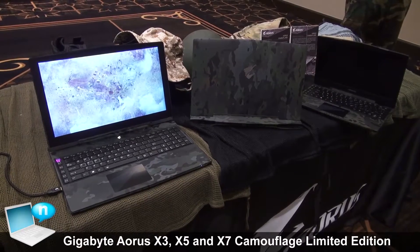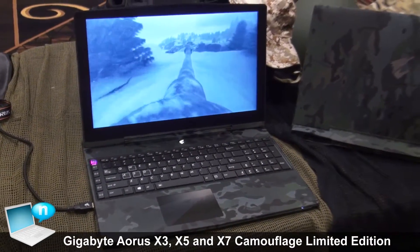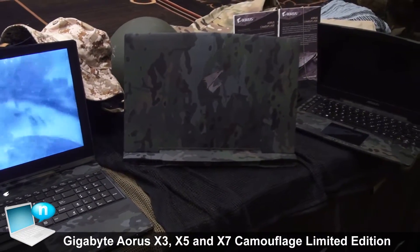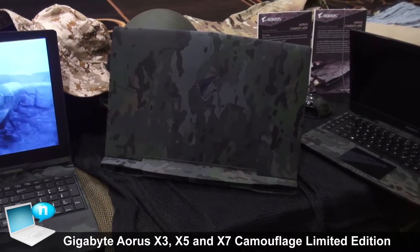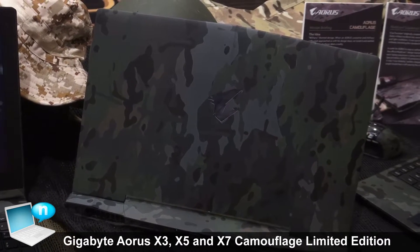Over at this corner is our limited edition camouflage Aorus laptops. This was originally inspired by a fan of ours who wanted to make their laptop look a little bit more different. So here's what we did — the camouflage limited edition. This specific pattern is called multi-cam, which is an authentic military pattern that the real army actually uses.